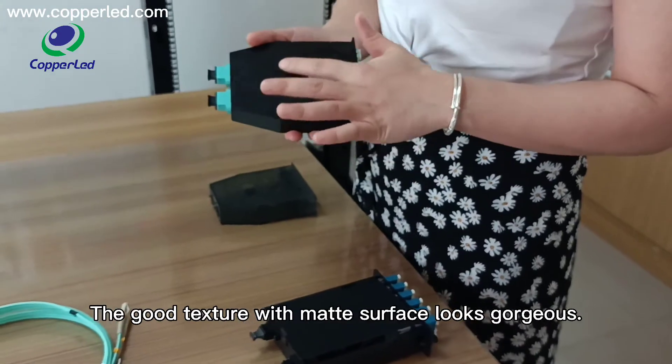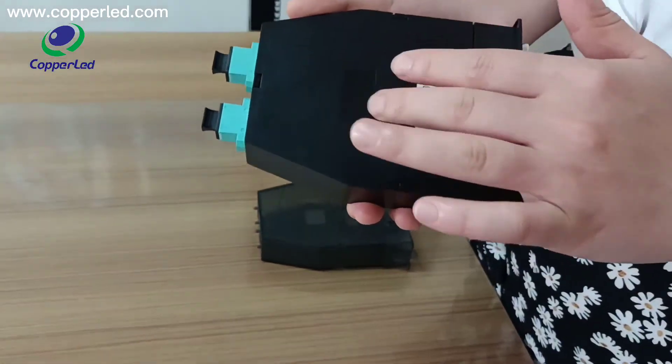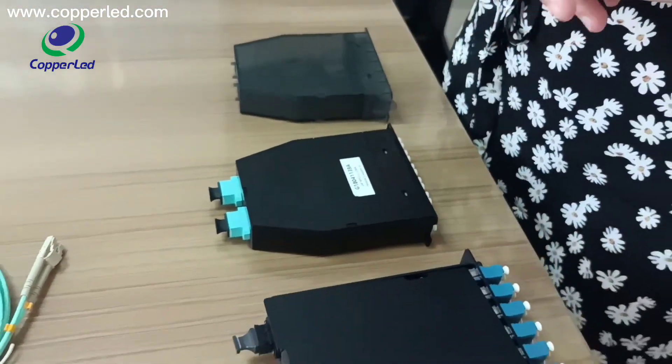The good texture with metal surface finish. Following slides have more data information for your reference. Thank you.